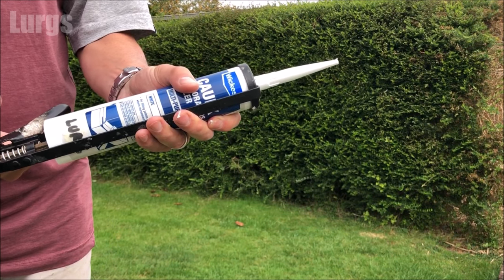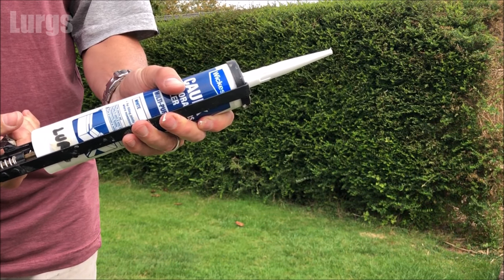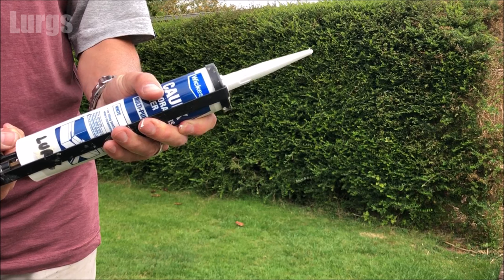Hello everybody, Lurgs here. Welcome to my channel. Today it's how to stop a silicone or decorators caulk tube from drying out after you've used it.